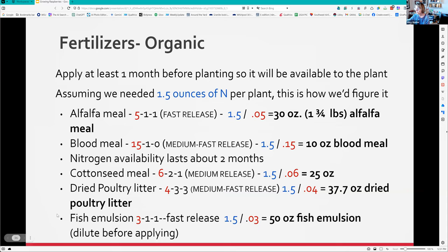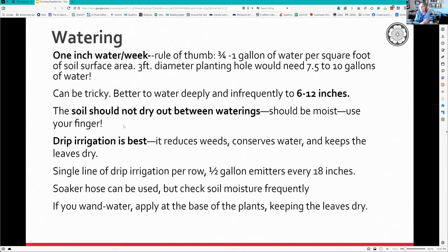For watering, the guide is one inch of water per week. A rule of thumb is three-quarters to one gallon of water per square foot of soil surface area. In summer, be very careful - we had a horrible problem last year when our drip irrigation wasn't working for a month and a half and the raspberries suffered badly. It's better to water deeply and infrequently. Because those roots are shallow, you don't want them to dry out.